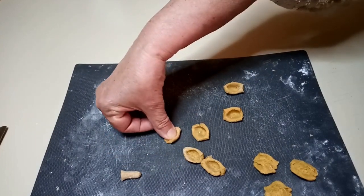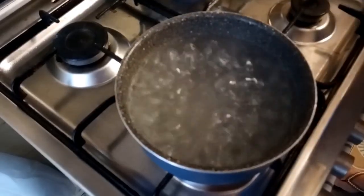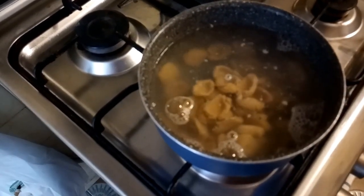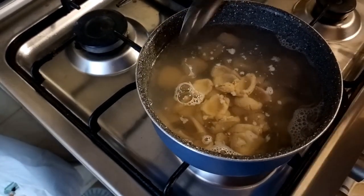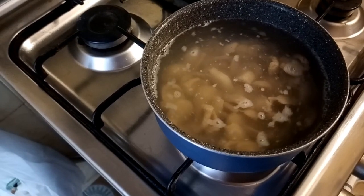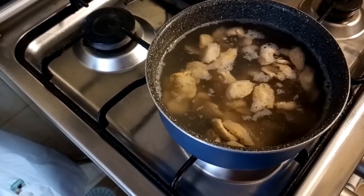Now that we are ready, we go to the stove and cook them. When the water boils, put some salt and throw the orecchiette in. When we have to take them out of the water — easy, like the gnocchi — when the orecchiette float to the top of the water, it means that they are ready, they are cooked. We wait for all the others to come to the top. You can see some of them are already floating — it means they are ready to be tasted.